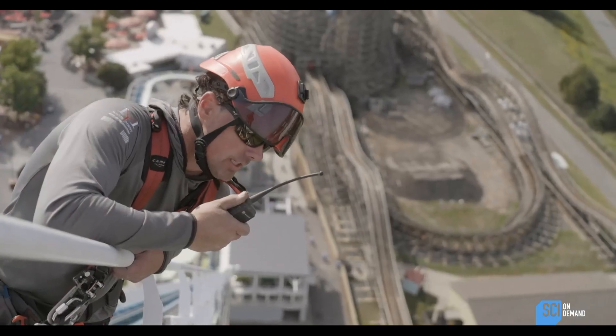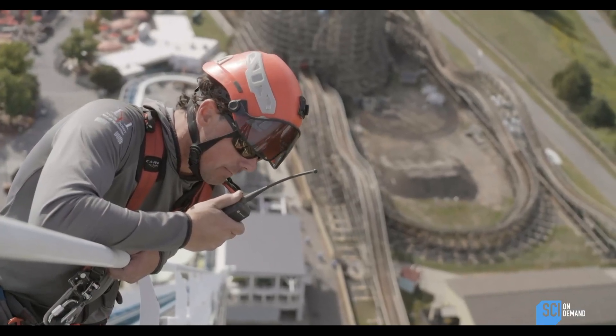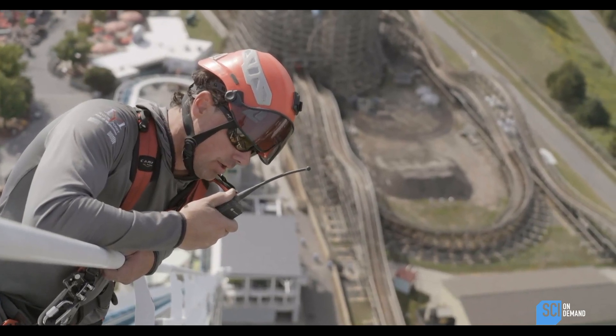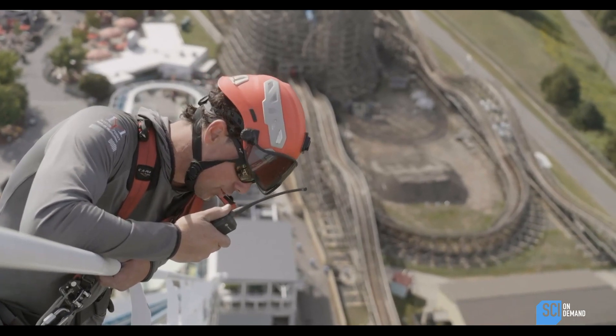You start turning it to the right — righty tighty, lefty loosey — and that way you can slowly work your hands out to the end of the torque wrench and give it a proper pull to achieve torque.